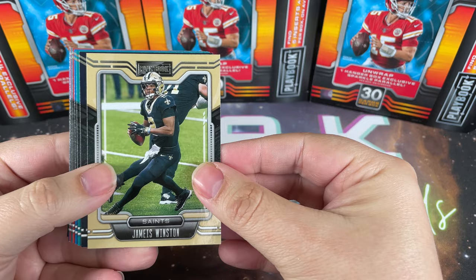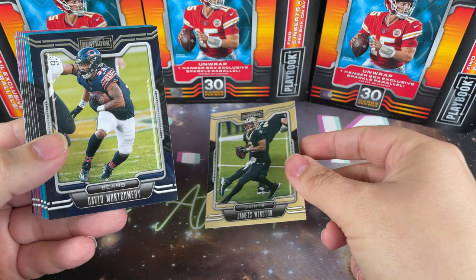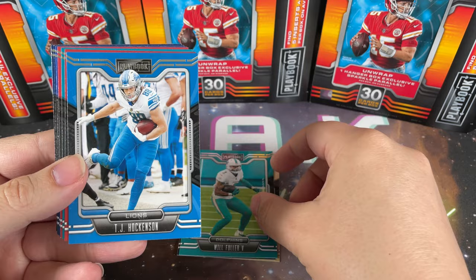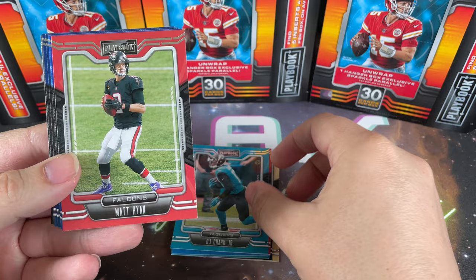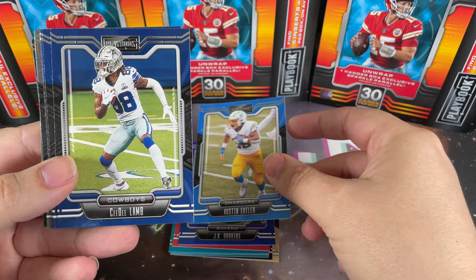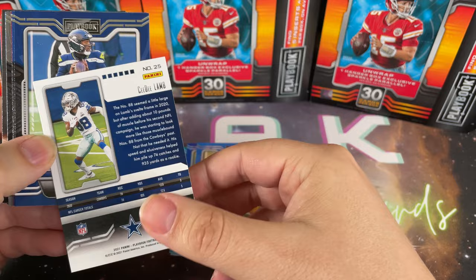We got Jameis Winston on the Saints. I do like the stock on these - they do a team color border which is quite cool, not your standard white like Topps does in baseball. David Montgomery, Will Fuller, TJ Hockenson - good young tight end. We got Tom Brady the GOAT, DJ Chark Jr., Matt Ryan Matty Ice, JK Dobbins, Austin Ekeler, and CD Lamb - let's go, nice Cowboys card!